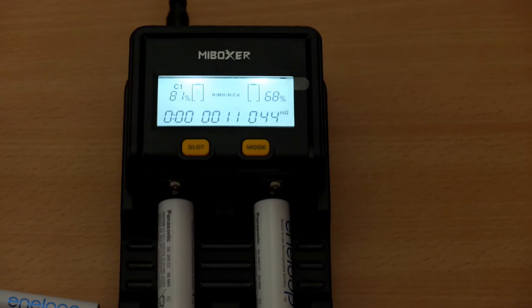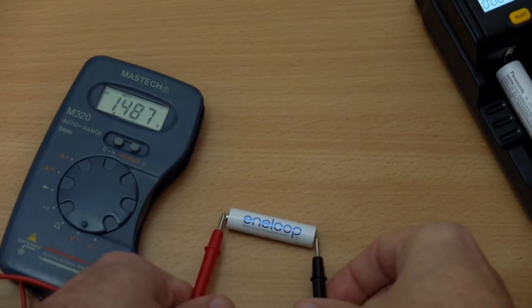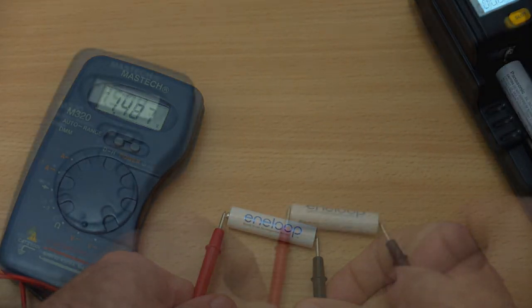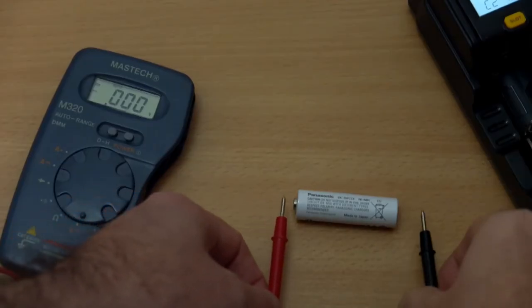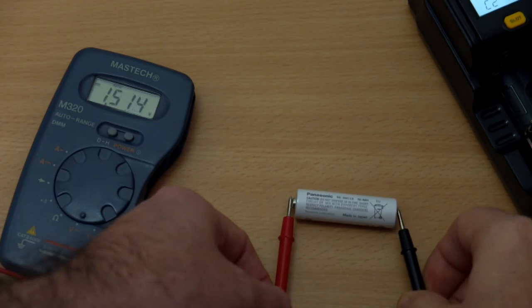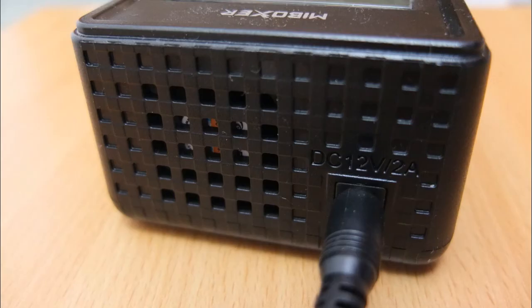Testing out some Eneloop AAs now. They'll go up to around about an amp in automatic charging — they're new cells so that's quite safe for single AA cells. More termination tests: sometimes it can go a little bit over 1.5 volts for nickel metal hydride, but that's not unusual because those types of cell can actually handle it. Whereas with lithium ion you really want to be pretty much spot on to 4.2 volts.